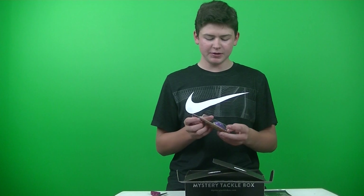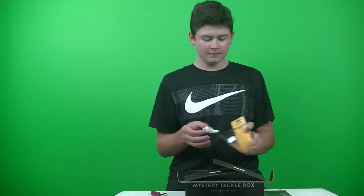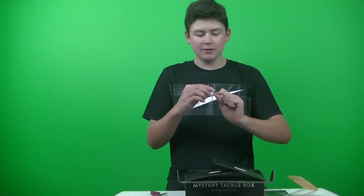It's got purple and chartreuse and white on it. Let's get a good look at this guy — it's definitely a nice compact profile, nice wake square rail. Really nice, it's big, looks really good.